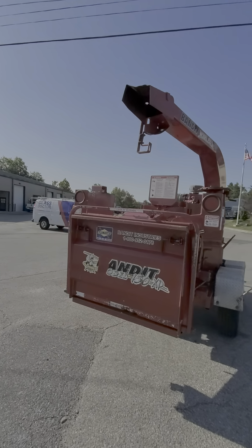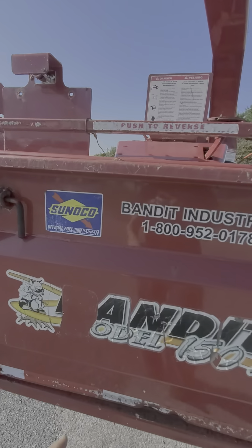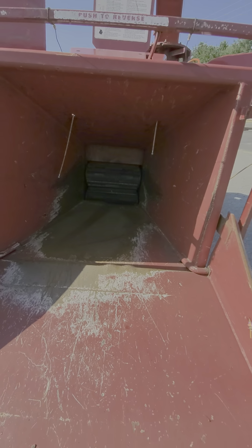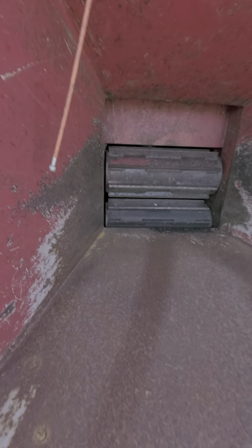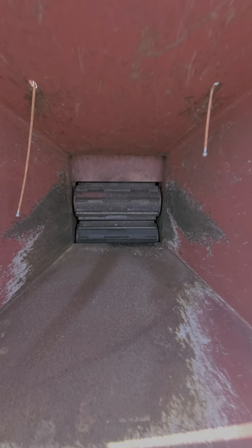Pretty clean unit. It's got a foldable feed table — it's pretty large, especially for a 12 inch. On the Brush Bandit 150 XP and 200 XP you do have upper and lower feed rollers. That's one of the things the Vermeer does not have, so that's definitely a benefit for you.